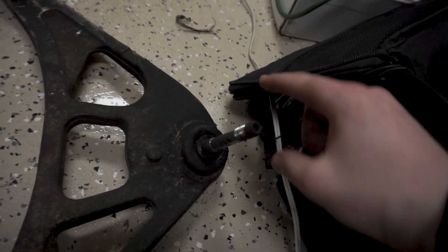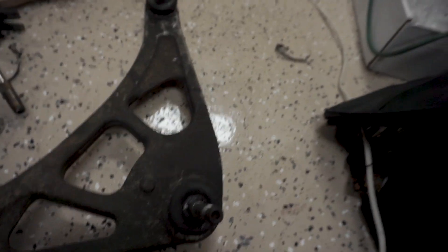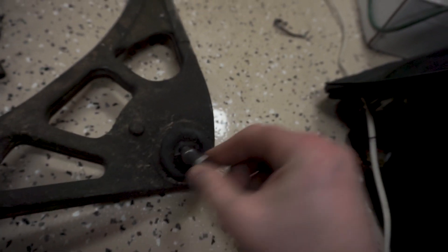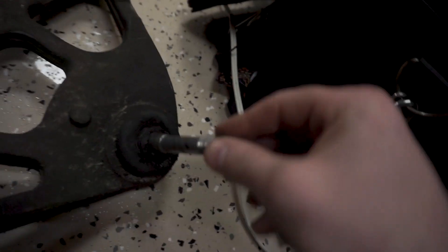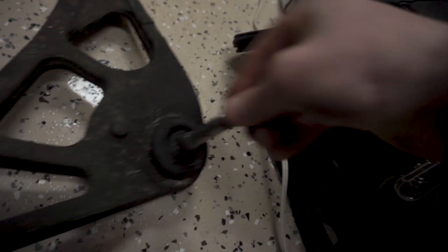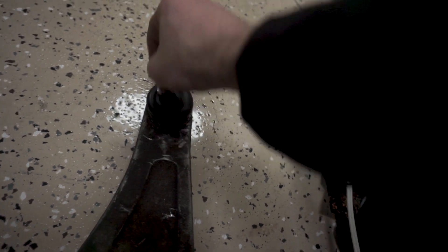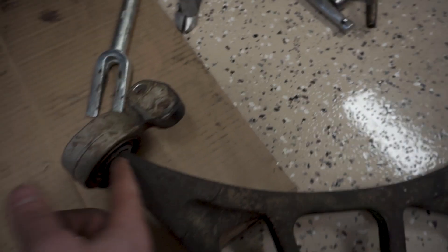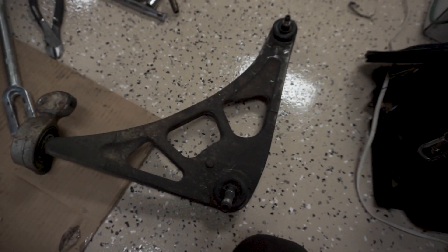Let's take a look at these bushings — these are supposed to be solid when they're on your car. This one is just wiggling around, completely blown out. This one — completely blown out, wiggling around. The lollipop in the back is fine but that doesn't really matter. So this is the old arm.